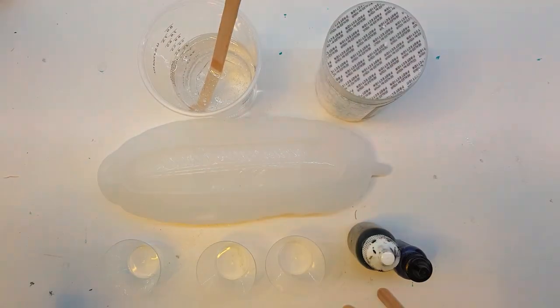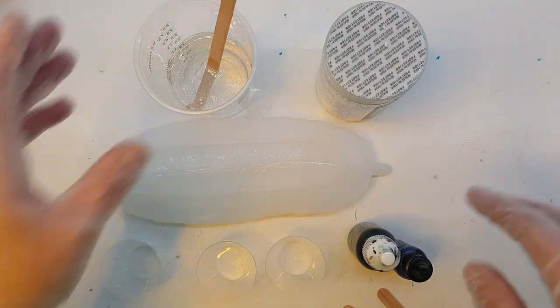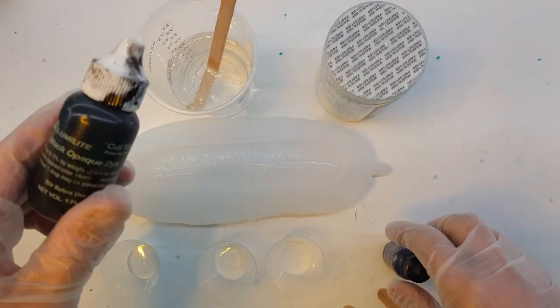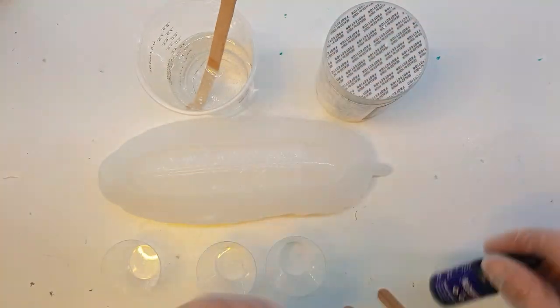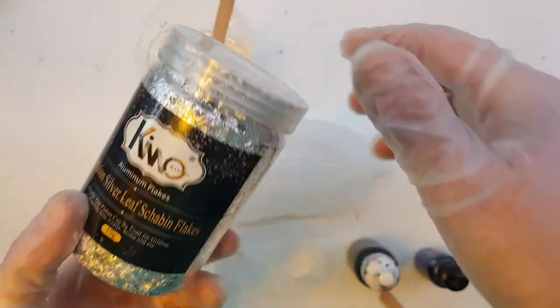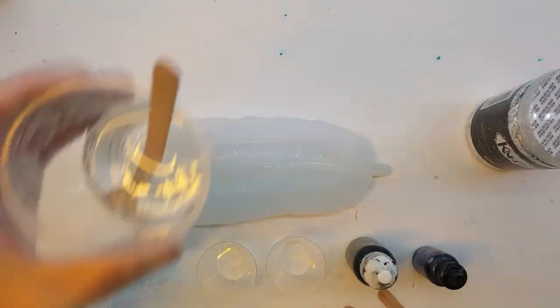Hi guys, it's Rae with Rae's Turquoise Turtle. I'm going to do another feather mold today. I'm going to do this one with Black Alumilite Opaque Dye, Vineyard Alcohol Ink from Tim Holtz, and these bits of silver leaf that I got on Amazon.